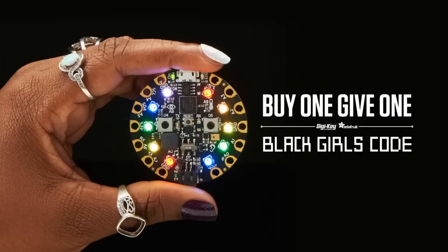By the way, congratulations Black Girls Code. Nissan featured them in the VET Awards, and it was an amazing ad for an amazing group doing fantastic work. We're very happy that we're able to deliver Circuit Playground Expresses — when you buy one, we send one to them. It's that easy.